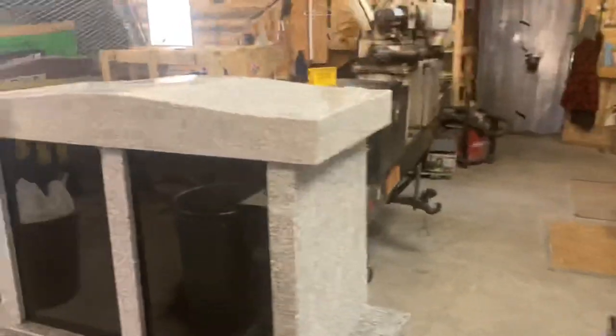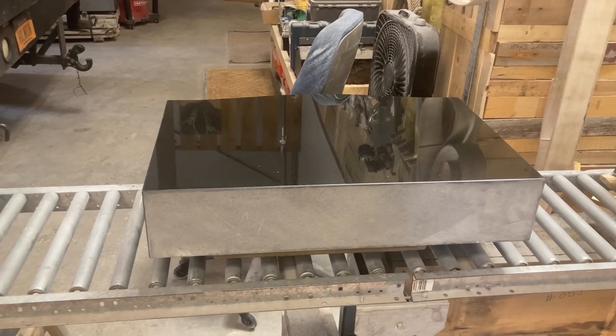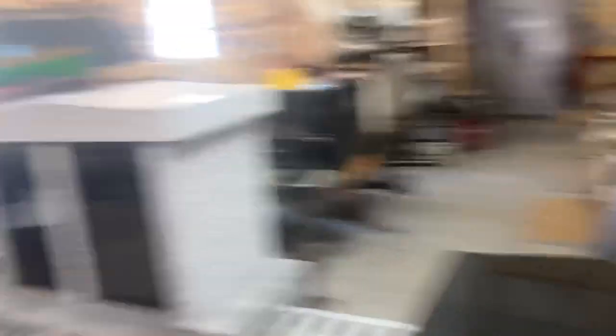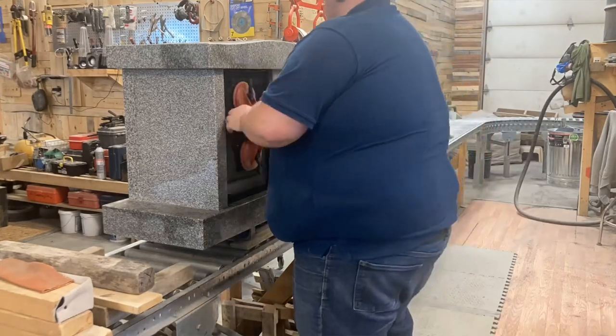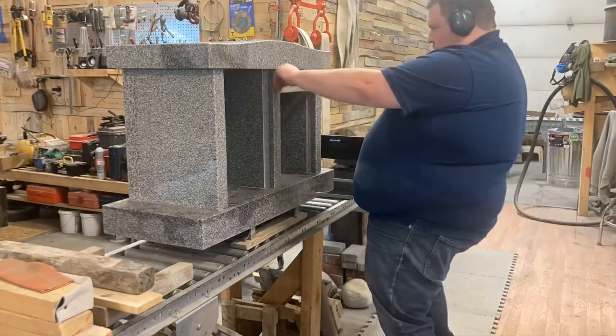We're back at the shop. Jordan and I got the stones all taken care of and finished. Now I'm working on a few different things here. Got this columbarium and this jet black 2.6 all polished and a small slant there. We're going to cut stencils, get these put on and get them ready to go — some of the last stones of the year that have to be done.